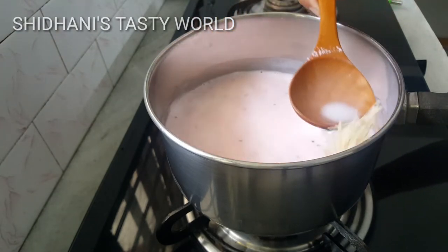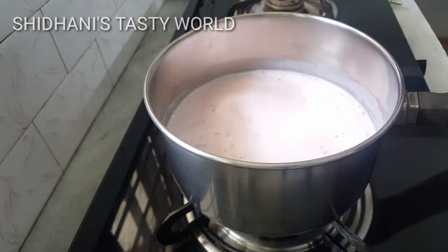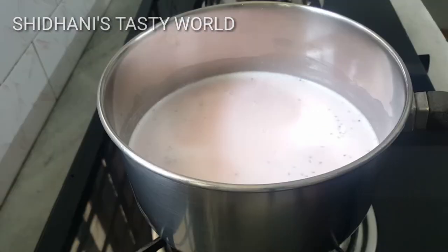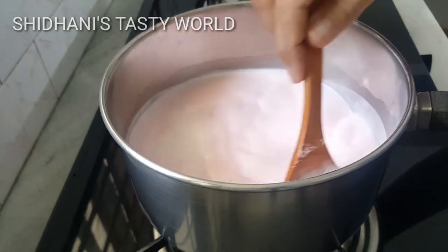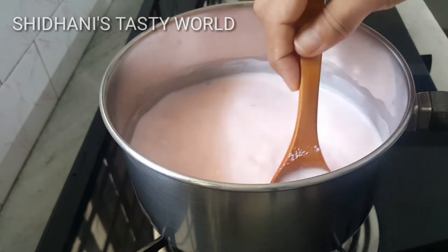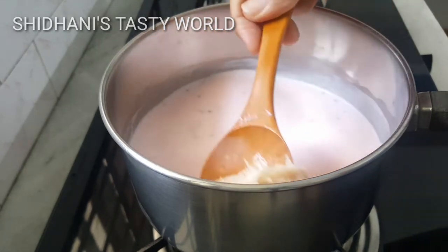I am ready to mix it with the Falooda. You will need it. I am ready to mix it with 1-2 minutes. This is the one with 1 cup of pumpkin, put on low to medium flame.